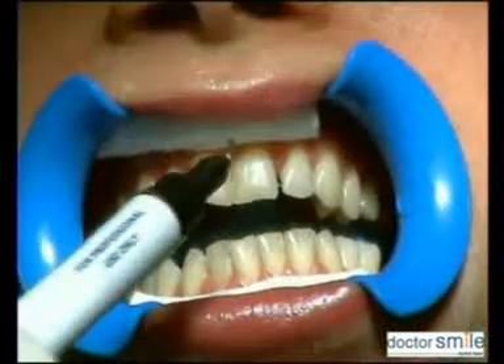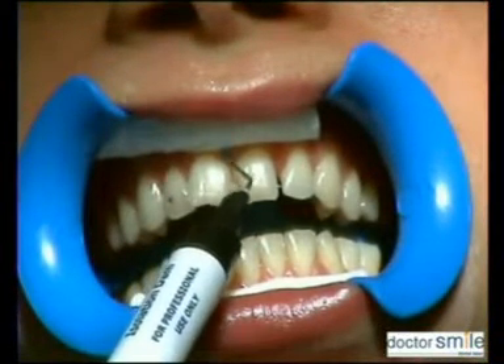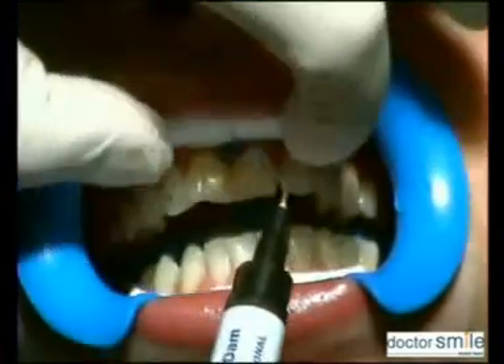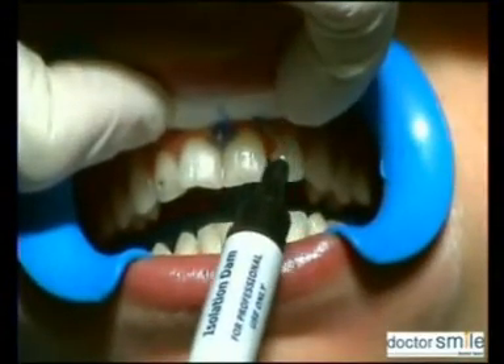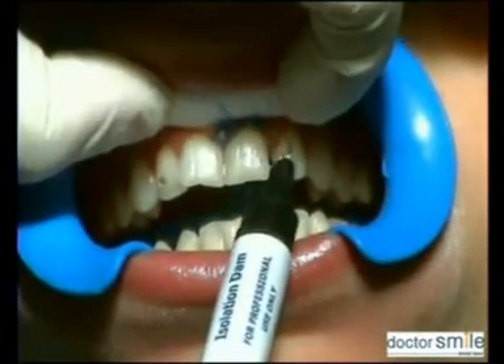First, clean the teeth with scaling and flour pumice. Place cheek retractors, then measure and determine the actual color grading of the patient. Dry the operative zone and apply the isolation dam into the gingival with isolate dam.